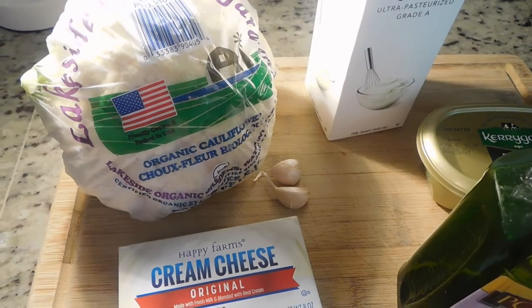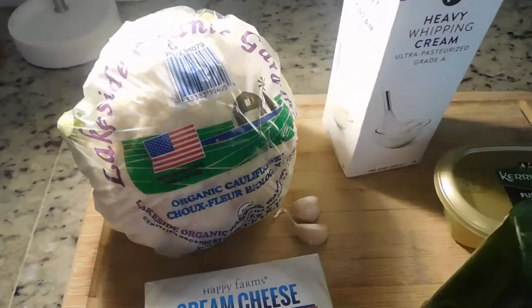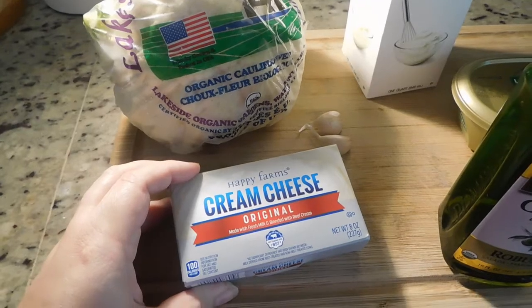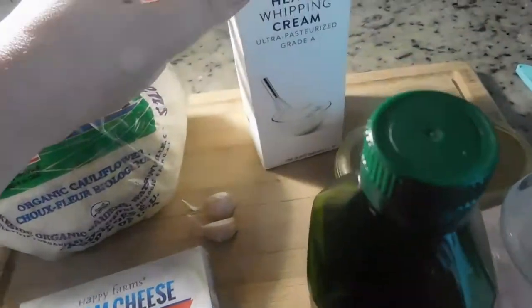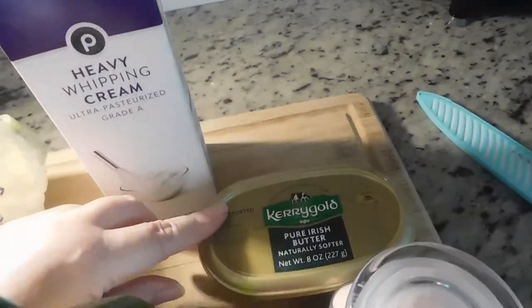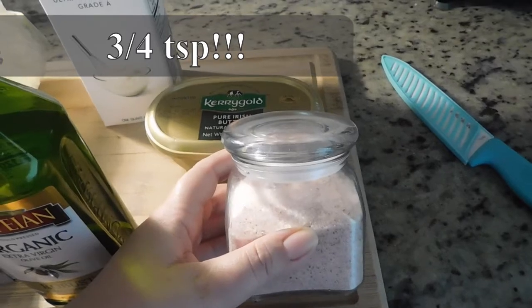This is what you will need for this recipe — just like five or six ingredients, really simple. You will need one head of cauliflower, two tablespoons of cream cheese, two garlic cloves, two tablespoons of heavy whipping cream, one tablespoon of olive oil, two tablespoons of butter, and about three to four teaspoons of salt.